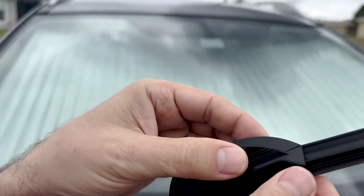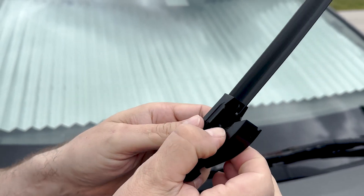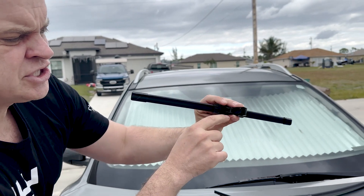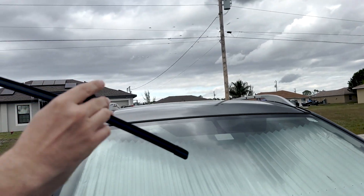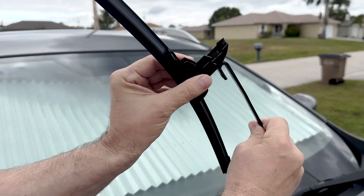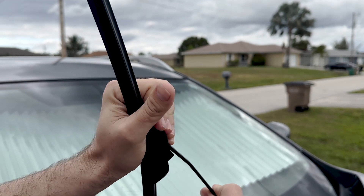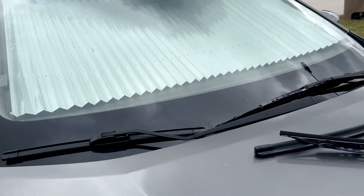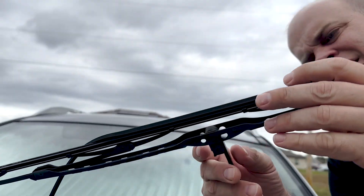For the new Emerson blades, you see these sides right here — you push these sides in and it comes up. Then you push it through, and you see that rounded edge — that's where the J-hook is going to grab. So you put it through the hole, grab that rounded part, snap it in, and there you go. Do the same on the other side.